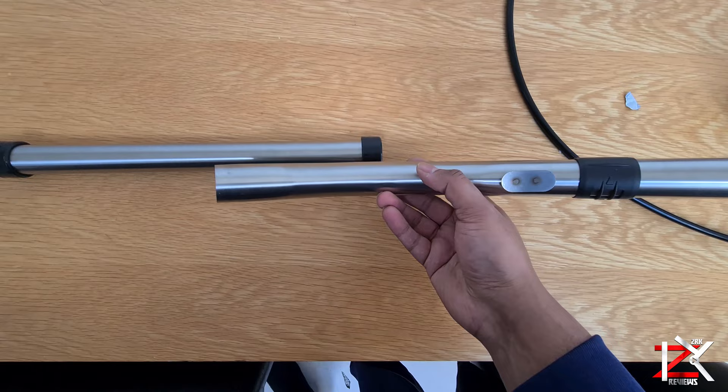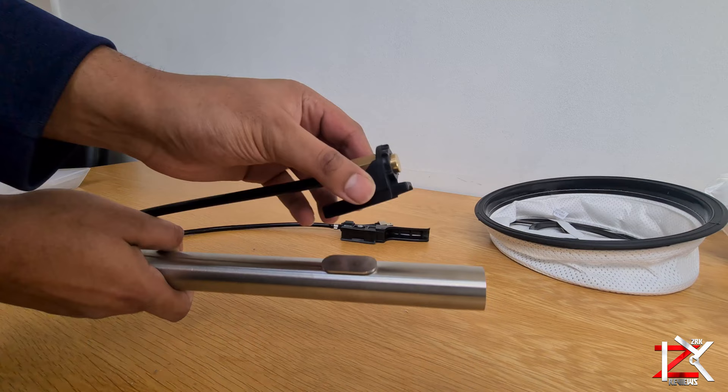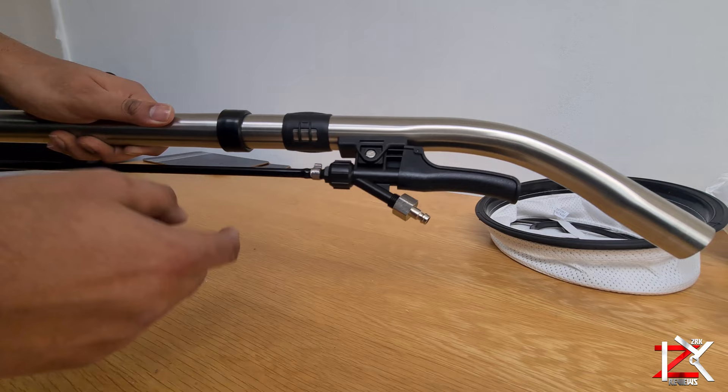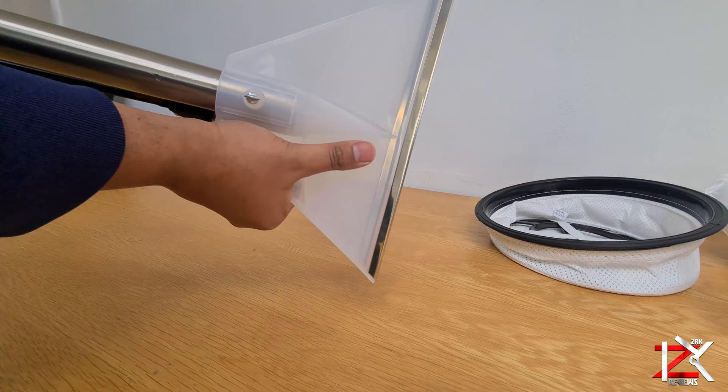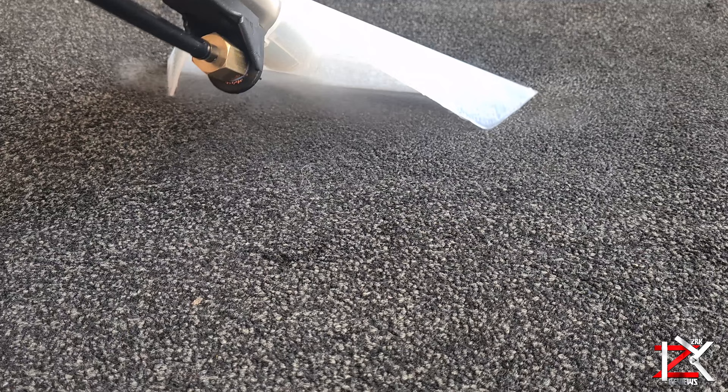For carpet cleaning, attach the pipe — not this way, but this way around. Slide in the nozzle at the bottom end of the pipe, and then the trigger at the other end. Attach and tighten the carpet cleaner head, and finally the spray tube.